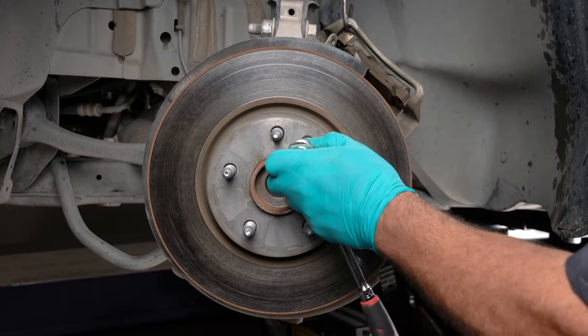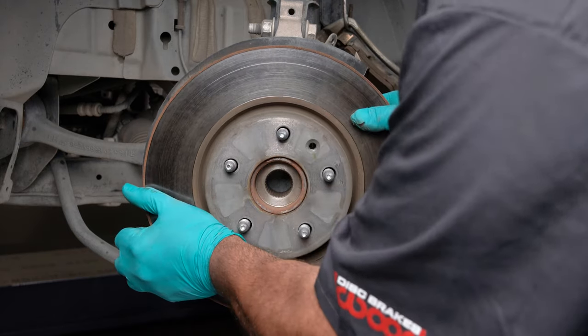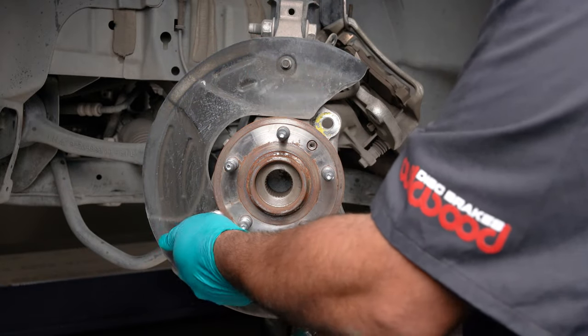You will need to remove the rotor locator screw before you can remove the rotor. Slide the rotor off the hub. Remove the three dust shield retaining bolts and remove the dust shield.